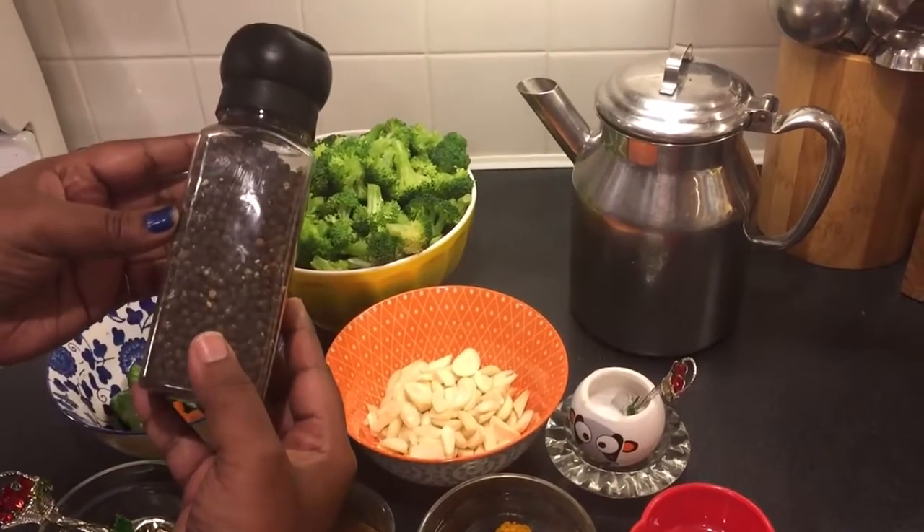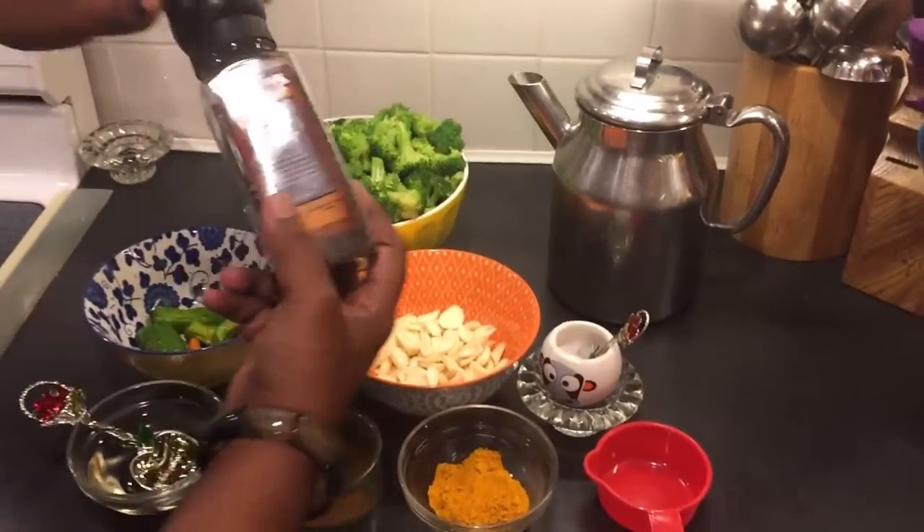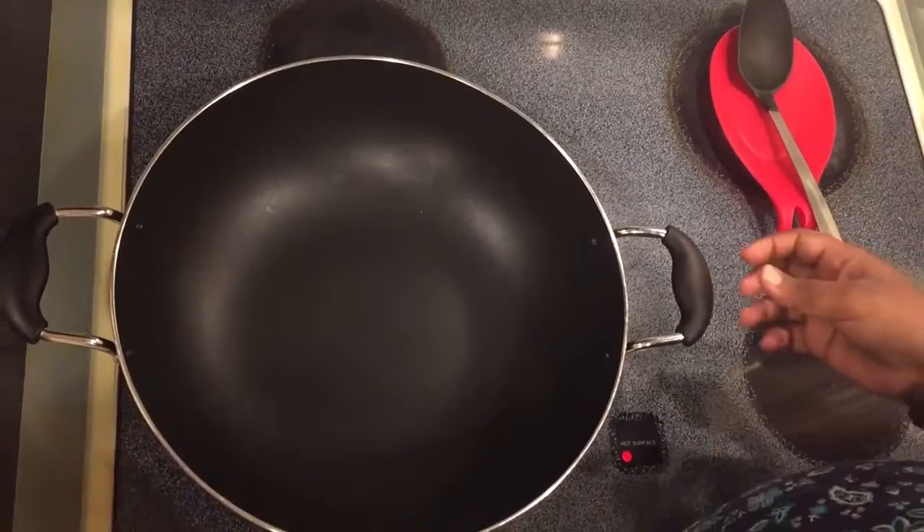I also have some black pepper. I normally put it once the whole cooking is done — I just put crushed pepper on top. So let's get into cooking.